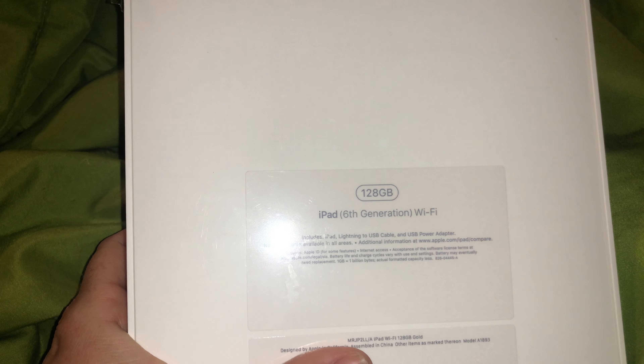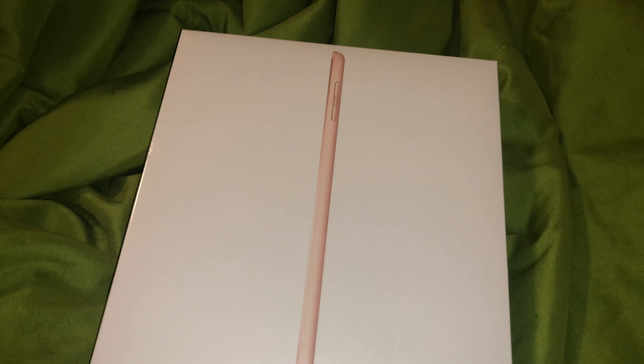I don't know why the flash came on — it did not come on last time. Hi, I am doing an unboxing video, so let's flip this camera around. This is the sixth generation, 128 gigabyte iPad with Wi-Fi in Rose Gold — or gold or whatever. Sorry about my cough. I'm doing an unboxing.